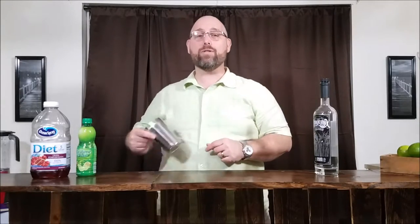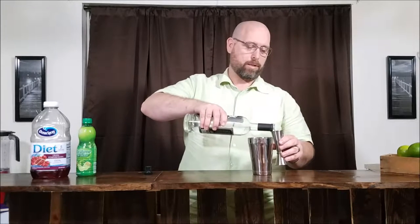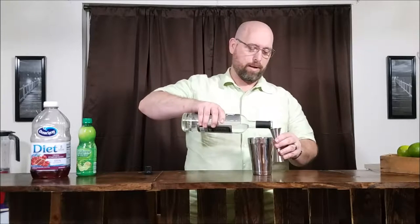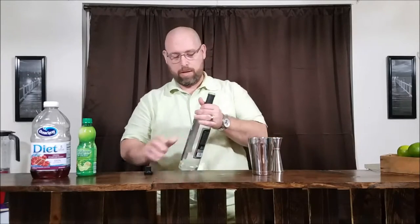Start off by going to 3 ounces of rum — that's going to be 2 ounces, and that's our third ounce. So that's going to be it on our rum. We're going to use a light rum for this.